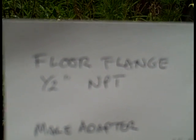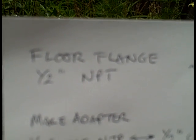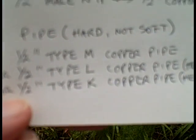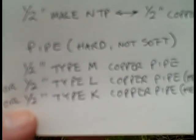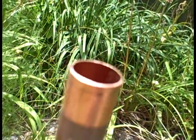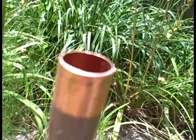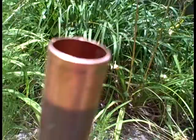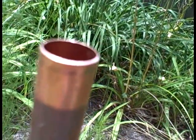There is your parts list: you need a floor flange, you need the male adapter, and you need some pipe. The tools you are going to need to cut this pipe — either a saw or a pipe cutter. I recommend you just get a pipe cutter when you are down at the plumbing supply, assembling all your parts.